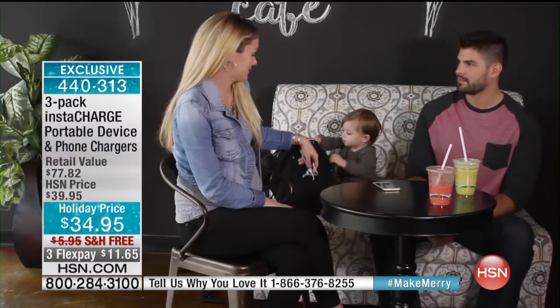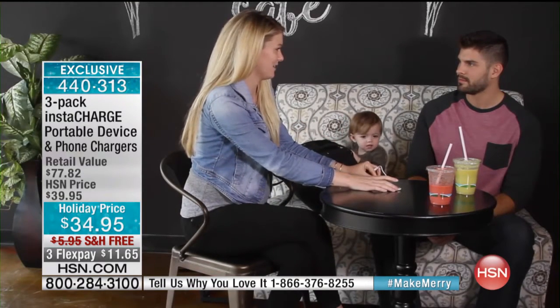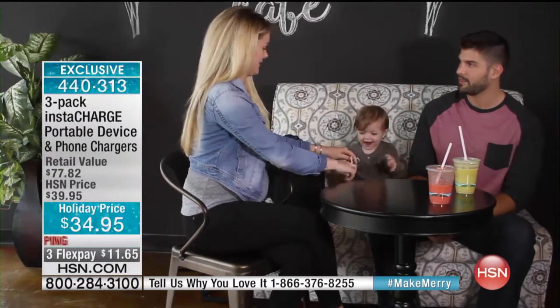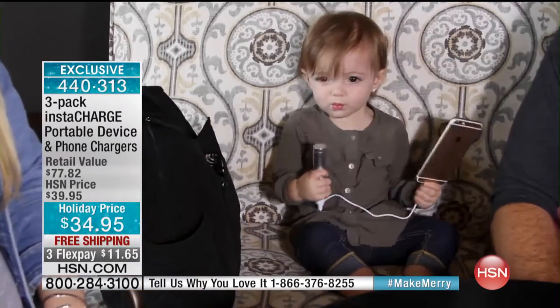What if your phone is dying and you have to drive somewhere without a charger in your car? Or you're out at a restaurant and you don't want to plug into the wall — you just plug it in, put it next to you, and your phone is charging while you're having lunch, at the soccer game, or watching your kids in a parade. You are always charged up.